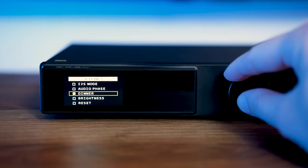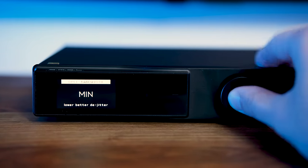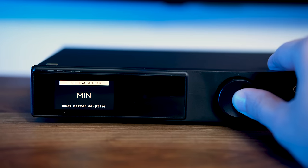Being an SMSL, it has a color display with nice menus to tinker with. You can change digital filters and sound color. One thing I always suggest is go into the DPLL setting and put it on the minimum — that way you'll gain a little bit of fidelity for no cost at all, as long as the connection is stable, which it usually is with a digital source.